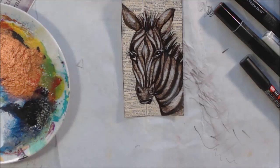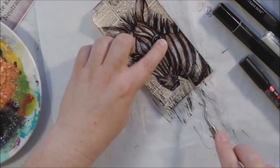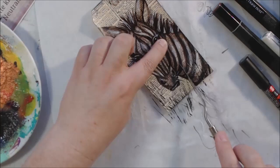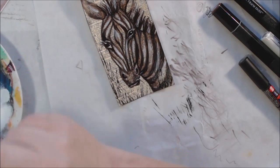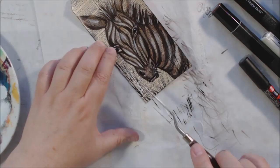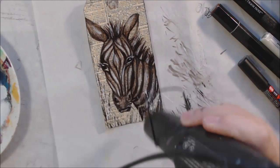The next step was to add texture with a palette knife. I thought the zebra might be out in some long grasses, so I'm using the side of the palette knife with ivory black acrylic paint — just padding it on to create the idea of grass growing around the zebra. Then I got out some titanium white and did the same process, adding highlights to the grass so you can see it a little better.